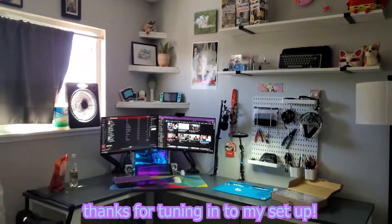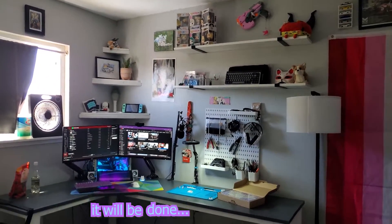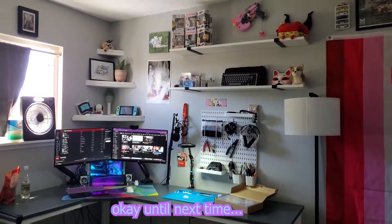Thanks for tuning in to my setup. It's still in the works — please don't judge my cable management, it will be done whenever I get to it. Until next time, buh-bye.